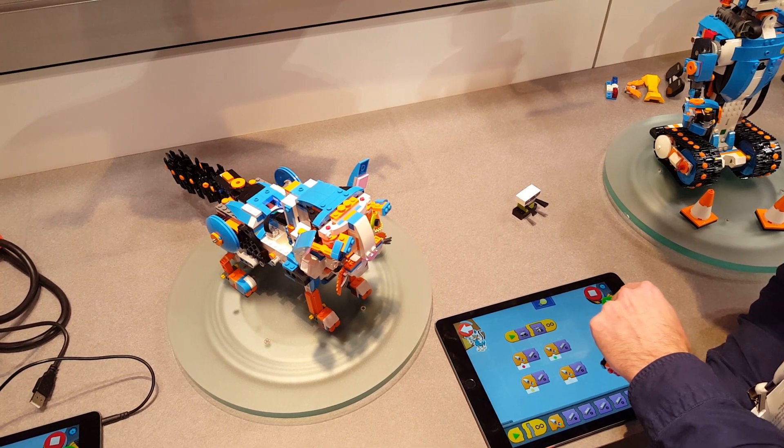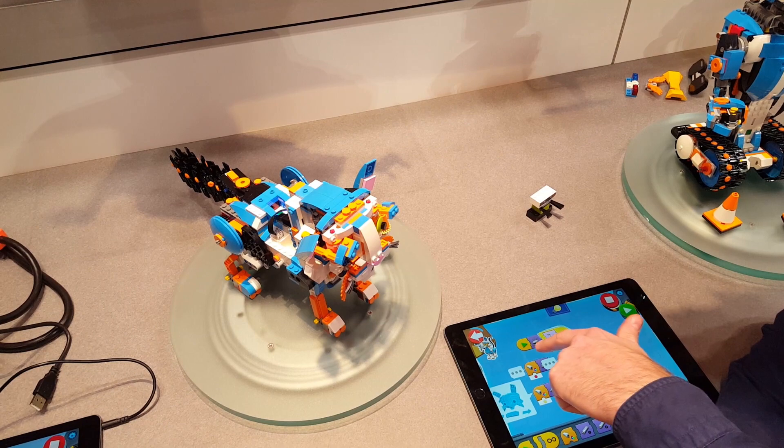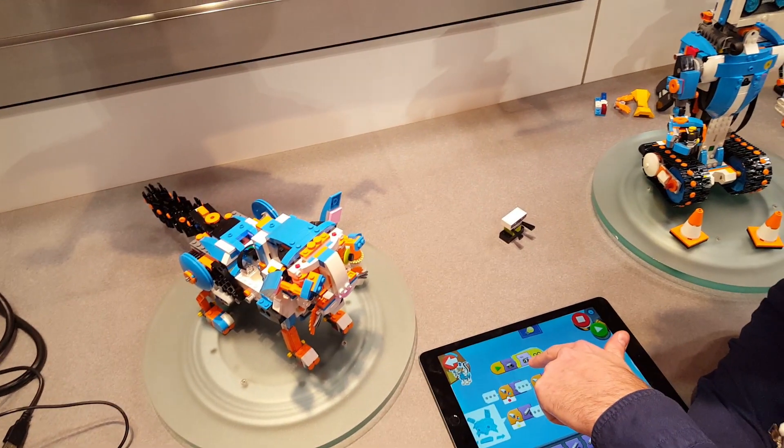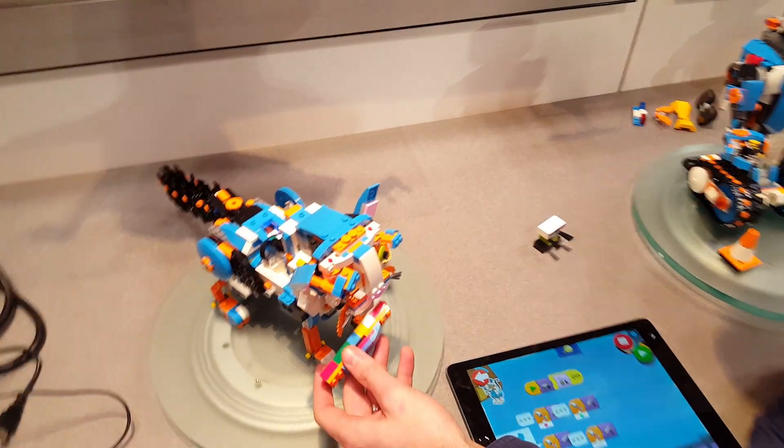And now if we press this one — so that's running. Now this is an intro, and now it's continuously running this music. And then you can do this.